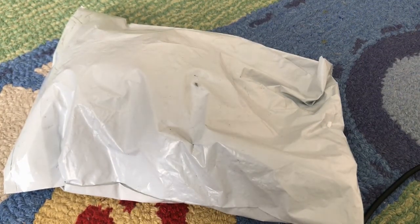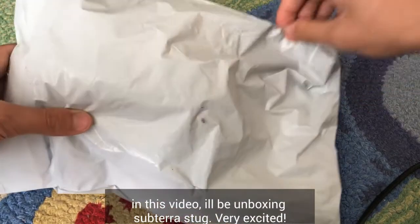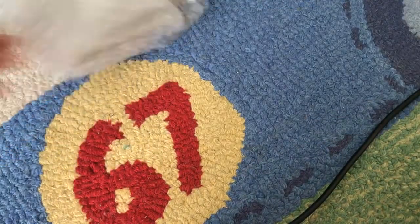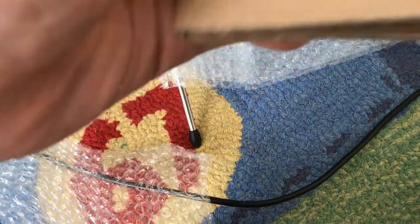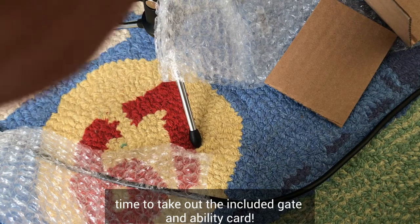Hey guys, so today we're gonna do another Bakugan unboxing. And without further ado, let's begin!